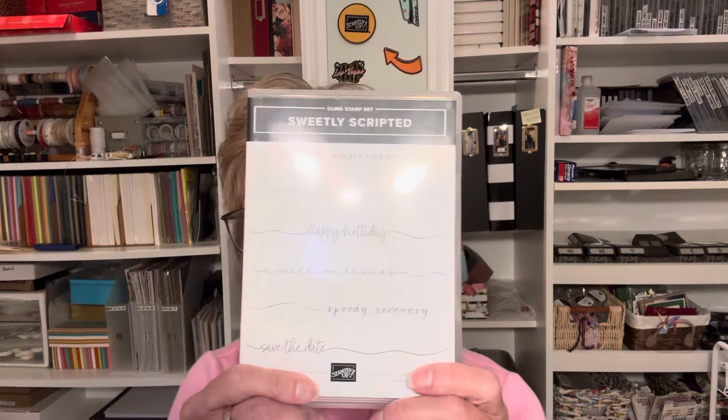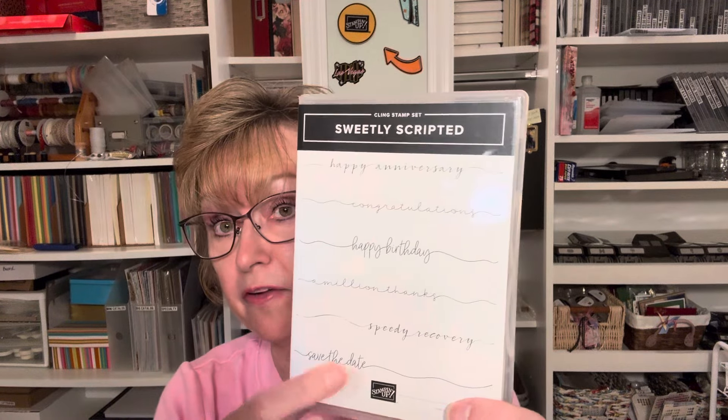I'm going to be using Sweetly Scripted as my sentiment. You know how I love my birthday cards. I am going to be using Flowers of Beauty — one of the dies from this set. And here's the die that I wanted to use.